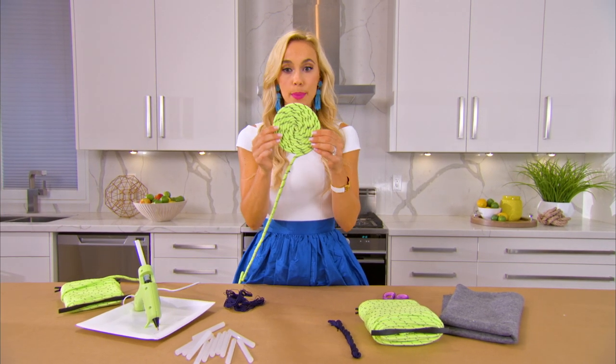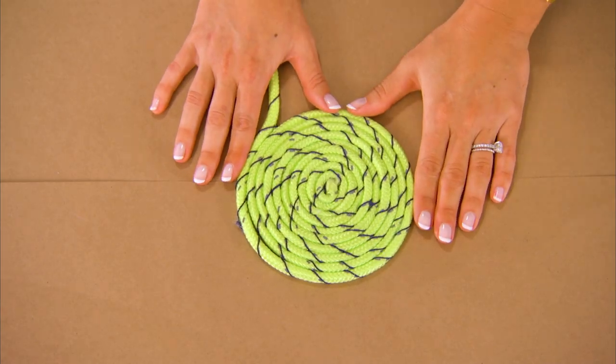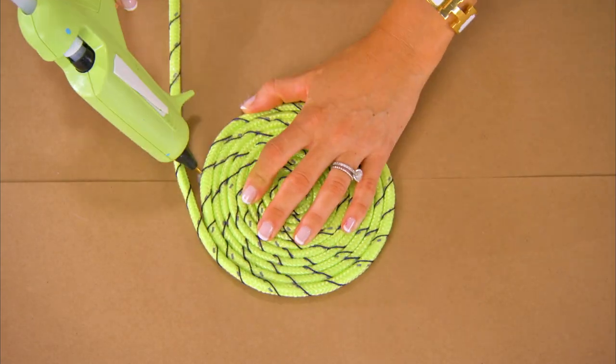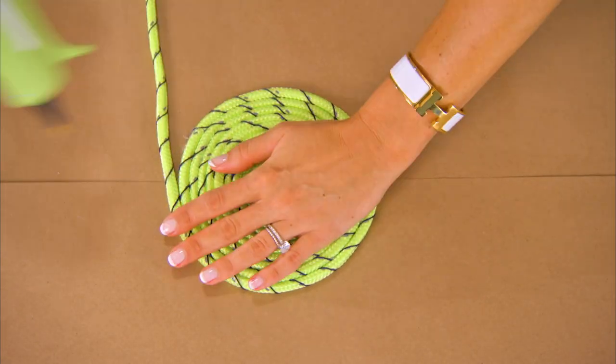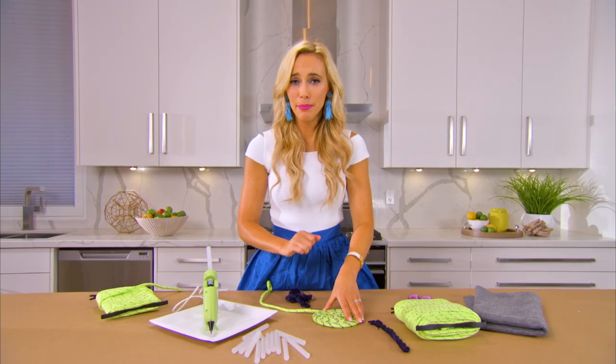Once the beginning of your rug gets about this big it's great to lay it down on a flat surface and continue so that it doesn't buckle. Coil it and coil it as big or as small as you'd like — if you get tired, just stop. It's a plate charger.